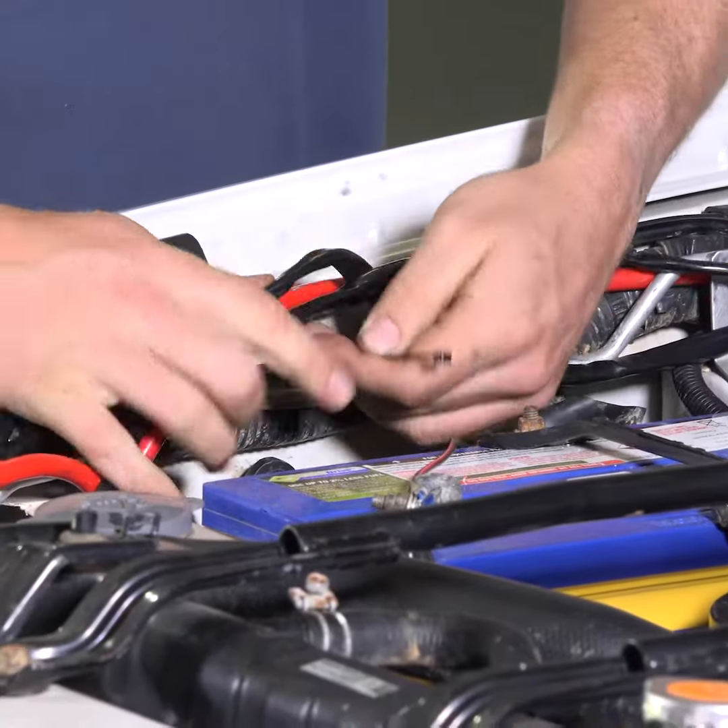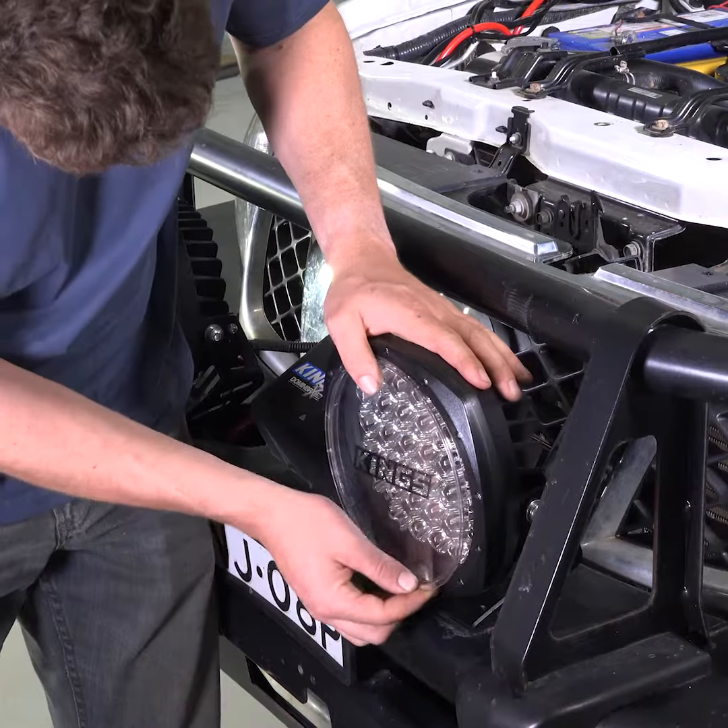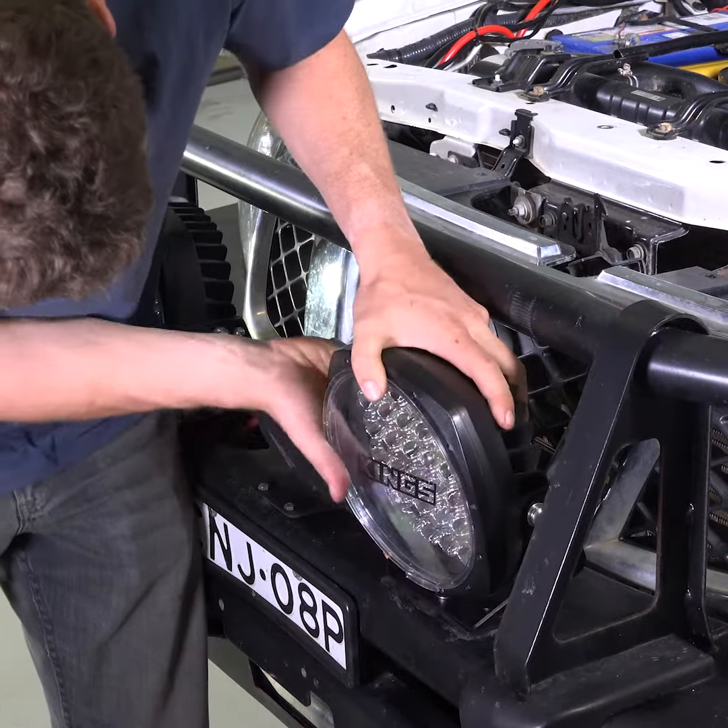Once all of the wires are connected, use cable ties to secure all of the wiring in place around the engine bay. You can also attach the driving light flood covers to the front of the lights.